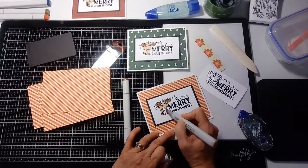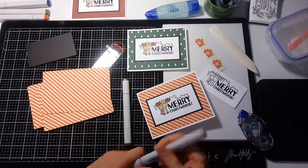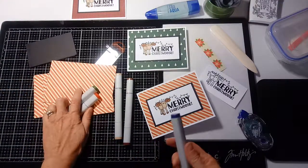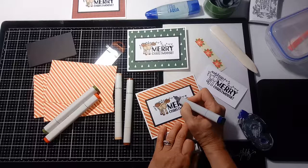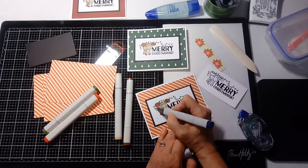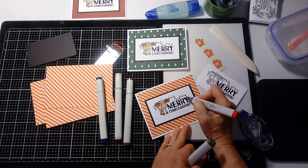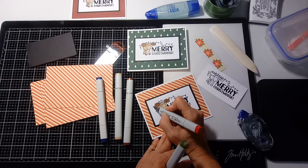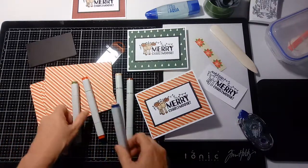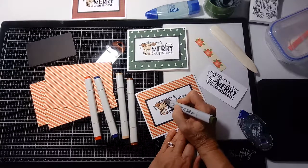On this card I used this stamp set, but you can see where you could use any Christmas set with a scene or a saying, or combine a couple of stamps. This one happened to have the critter and the words together. You could also use a stamp set with two different stamps and make a little scene. I'm using just blue, green, and red — like I said, I'm not doing anything fancy, just putting some color on them.